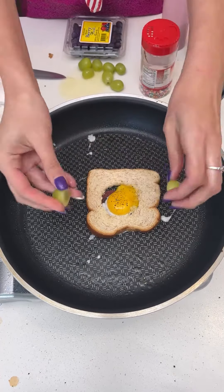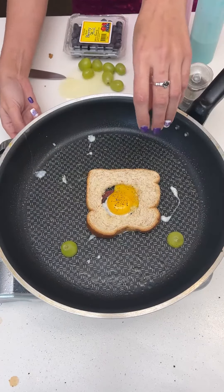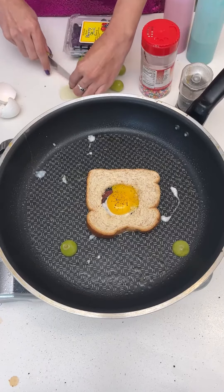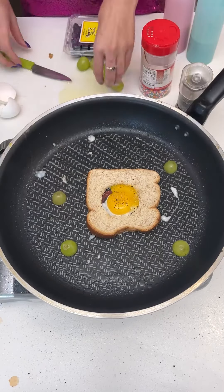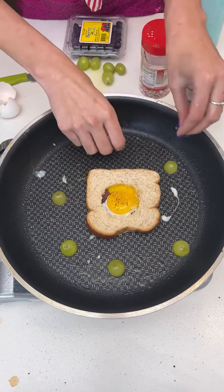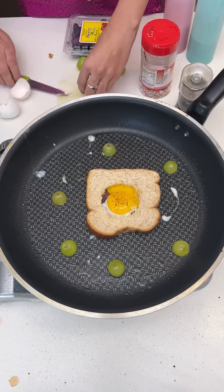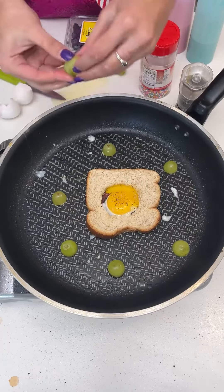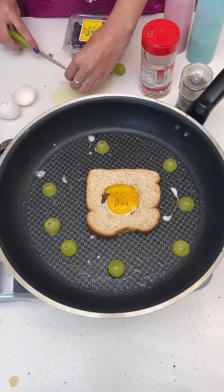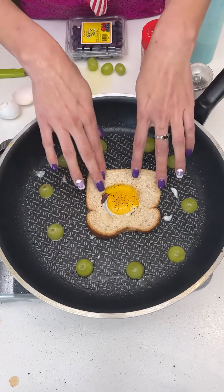I'm going to take some grapes, cut them in half, and go ahead and lay them throughout the pan. This is just going to add a little pop of flavor and color to our dish. This is one of my favorite breakfast meals to make — it's fun, it's colorful, it's nutritious. Add as many grapes as you like. Some people de-skin their grapes; I personally like the skin on.